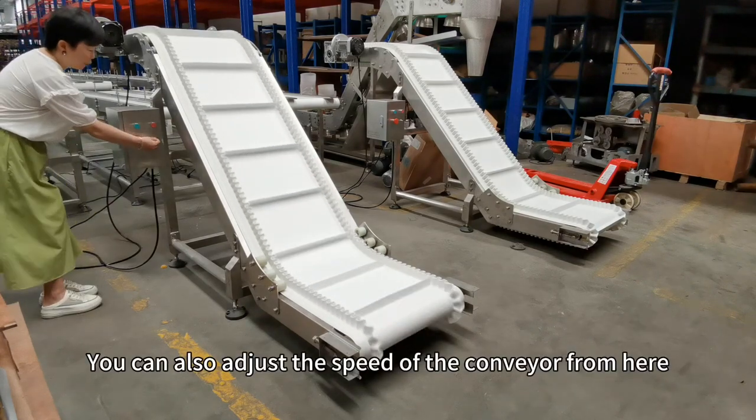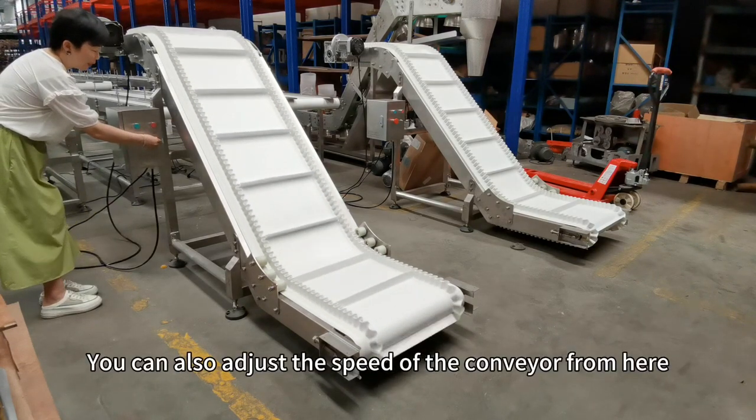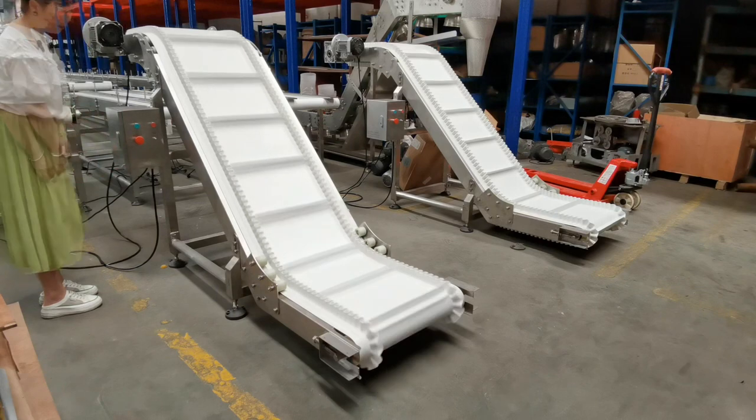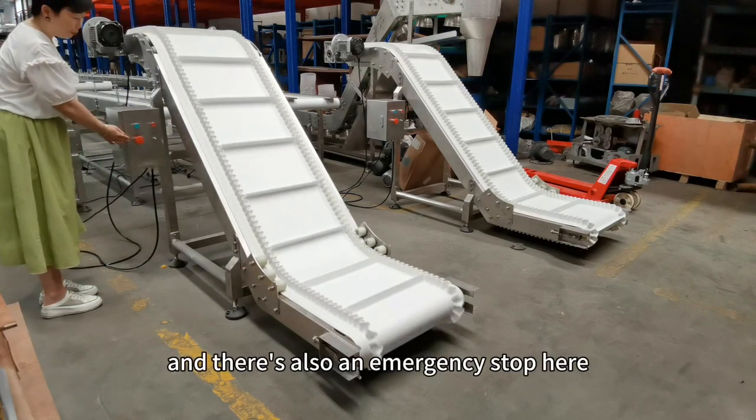You can also adjust the speed of the conveyor from here — make it slower or make it faster. And there is also an emergency stop here.